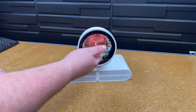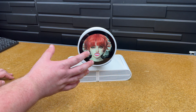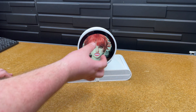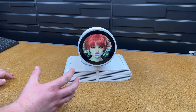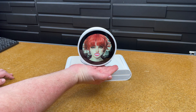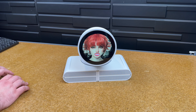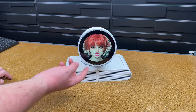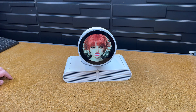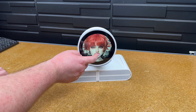I almost kind of wanted it initially to look like a picture frame, so you'd just see it from here sitting on someone's desk and it would look like a picture. I kind of like it. I really want to do the touchscreen, but it's clean.